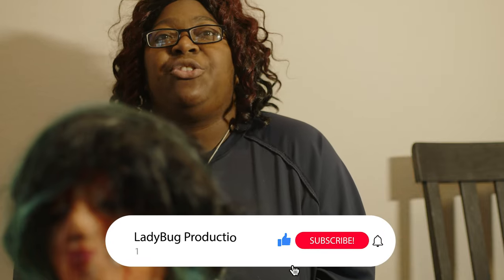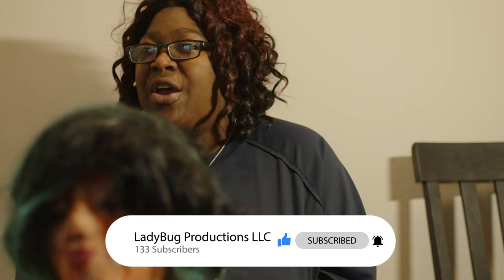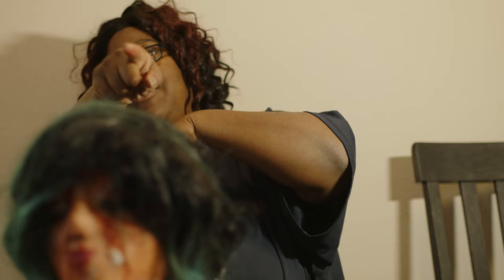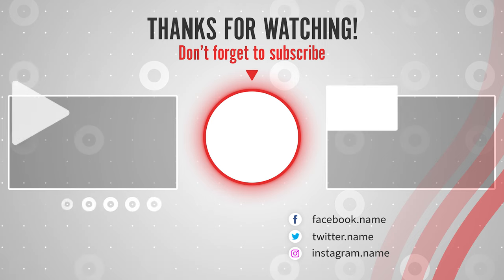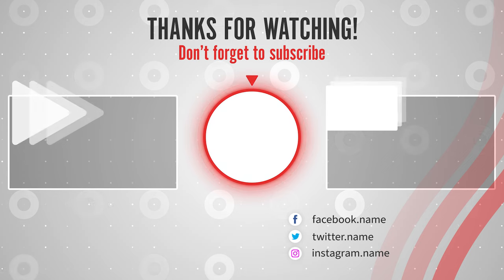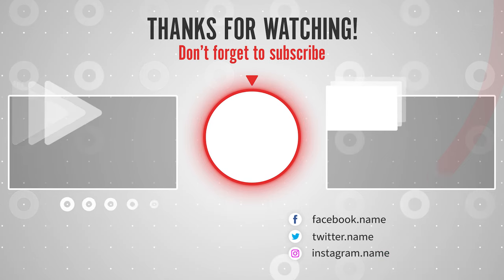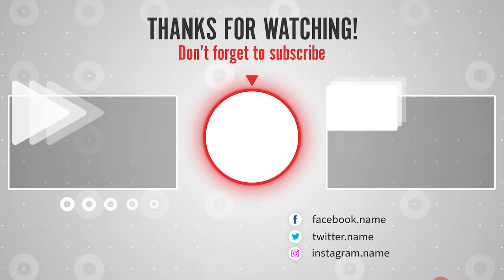Without further ado, make sure that you click the subscribe button, hit the bell for notifications, share, comment, everything else, and we will see you in the next one. Bye, ladybugs.